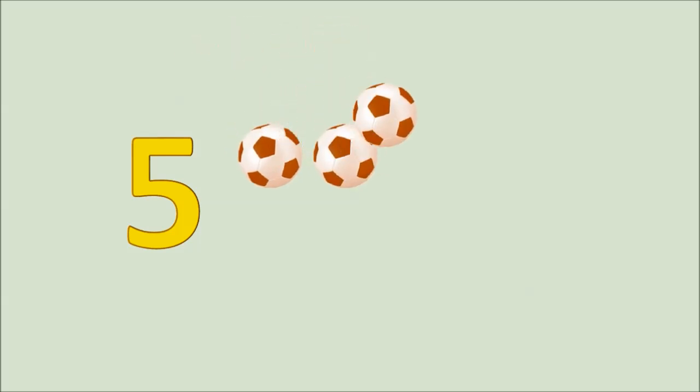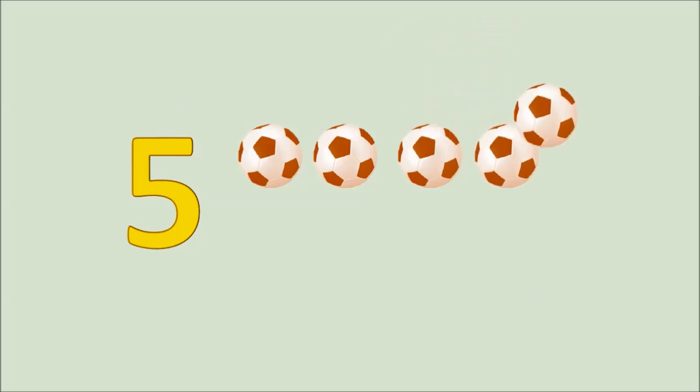Five. One, two, three, four, five. Five balls.